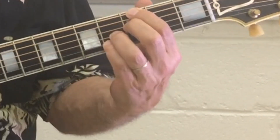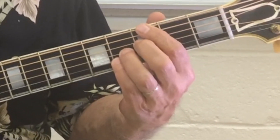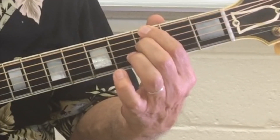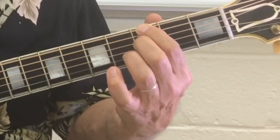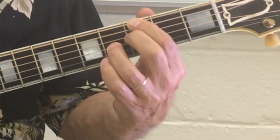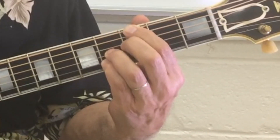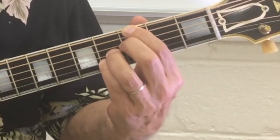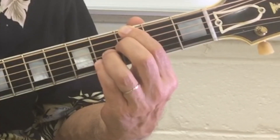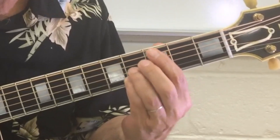You'll notice that I have my first finger on the third fret on the sixth string — the note is G. Second finger on the third fret, fourth string — the note is F. Third finger on the third string, the note B. And pinky, fourth finger, on the second string, fourth fret — D sharp. So here we are, and that's going to resolve to C major 7.